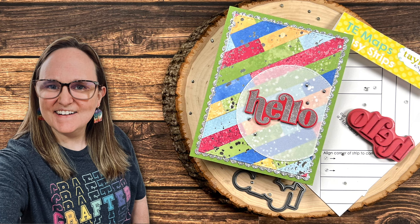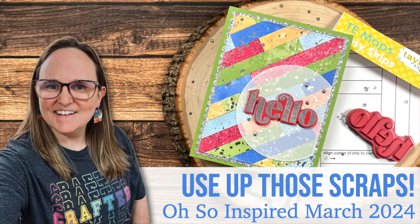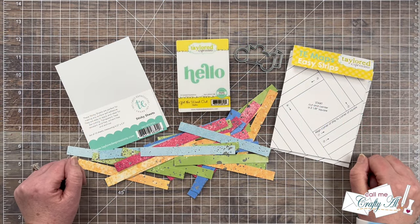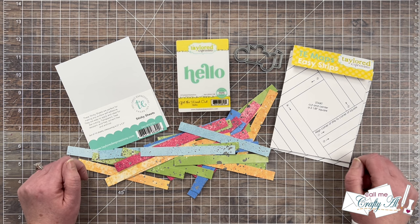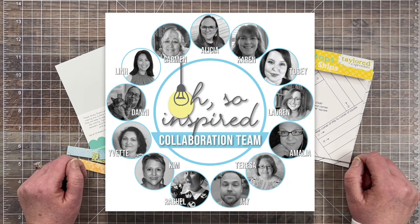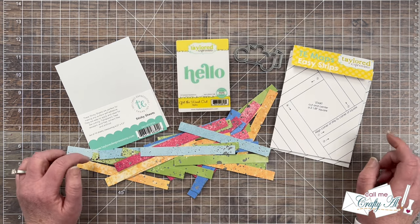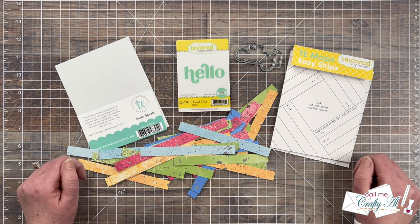Hello crafty friends! My name's Alicia but you can call me Crafty Al, and welcome to my stop in the March 2024 Oh So Inspired Collaboration Hop. If you're new to my channel or this series, it is a monthly collaboration that I host here on YouTube where myself and a team of collaborators take the same inspiration piece and create something new based upon it. This is just to show you that no matter your style, your skill level, or your craft, we can all be inspired by each other.